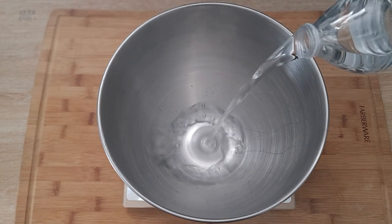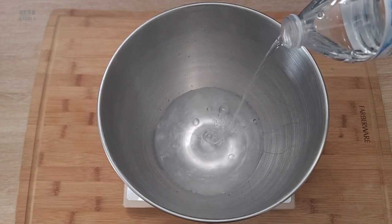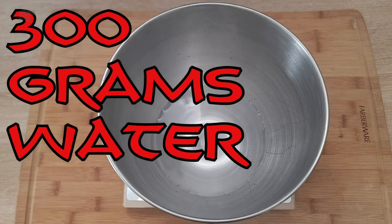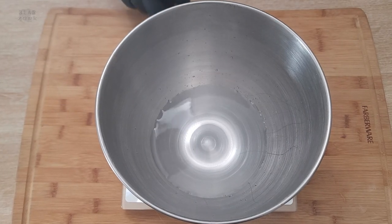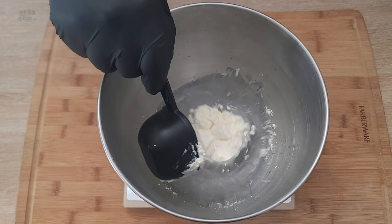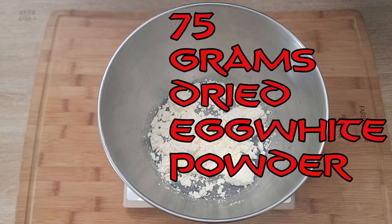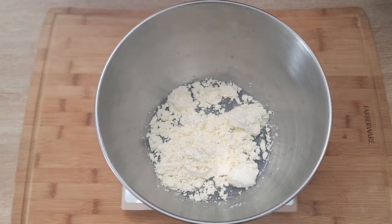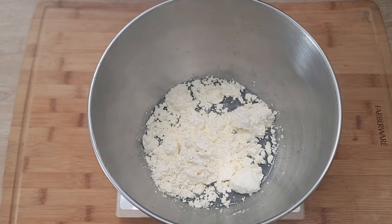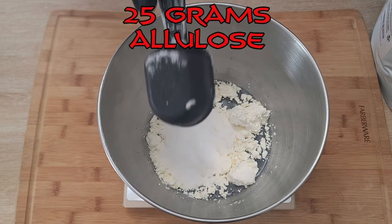First things first — put your mixing bowl on the kitchen scale, tare it to zero, and add 300 grams of water. I'm using grams instead of a liquid volume measurement for consistency. Zero your scale out, then add 75 grams of dried egg white powder. Make sure it's egg white powder for baking — not the kind for protein shakes, because that won't whip. Zero the scale again and add 25 grams of allulose.